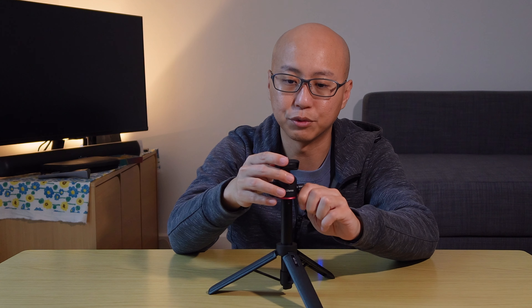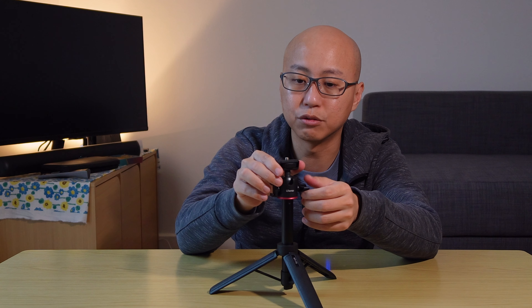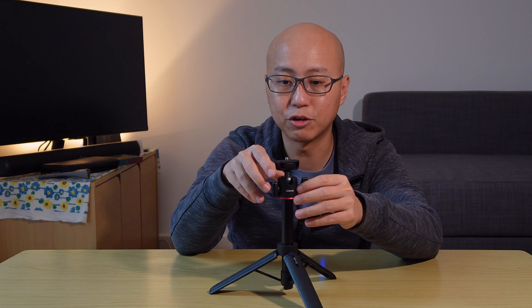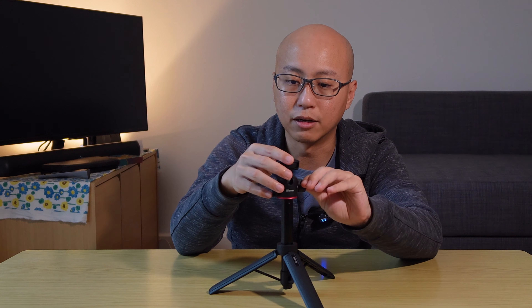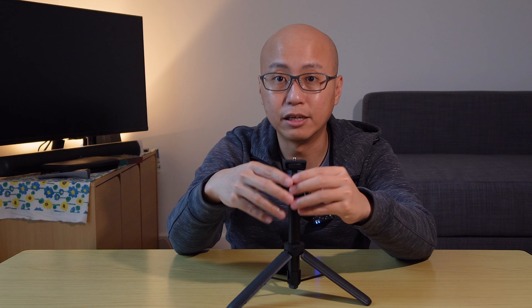Another reason I went for the Ulanzi MT-73 is that it comes with a ball head, which gives you a lot more flexibility in terms of angle and tilt. It also allows you to tilt the attachment head by 90 degrees in case you want to shoot a vertical video. This really adds to the versatility of this mini tripod.